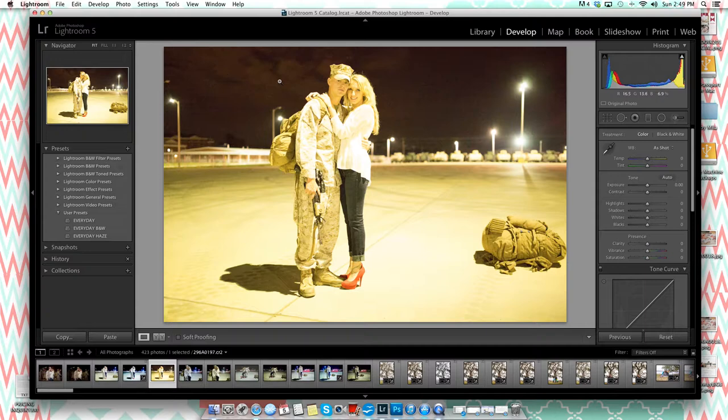Up in the dark areas of the sky you can really notice a lot of grain, and everything is very yellow because of the tungsten light they were standing under. I know I can fix the color cast by adjusting the temperature slider. I don't want to bring it too far toward blue because that takes away too much, so I'll leave it about here for now and adjust later.